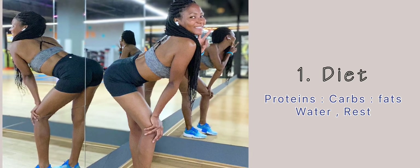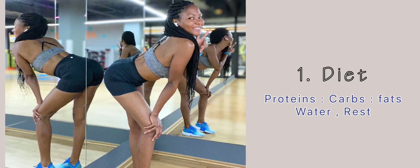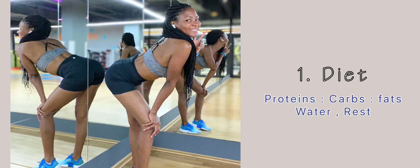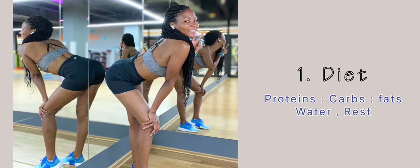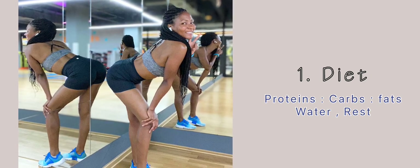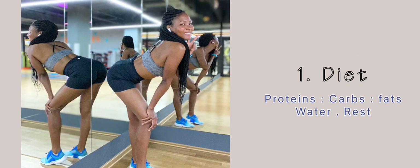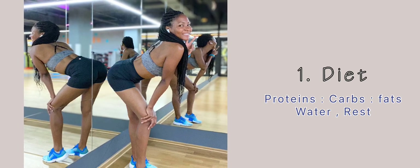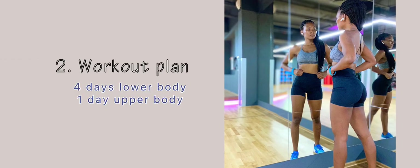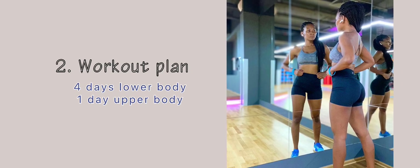Before I explain the workouts, you need to understand a few things. Tip number one: your diet. You need to have a diet that is rich in all three components — your proteins, your carbs, and fats, especially a protein-rich diet. Then drink two to three liters of water per day, and importantly, have rest days.